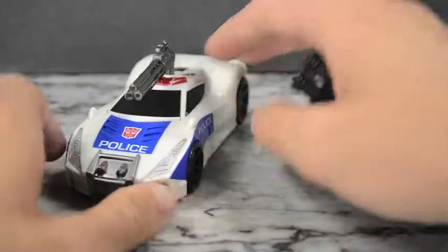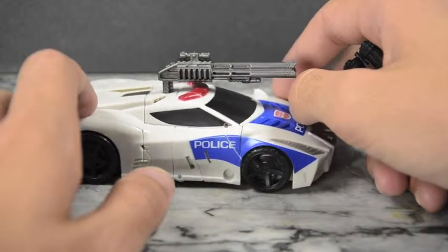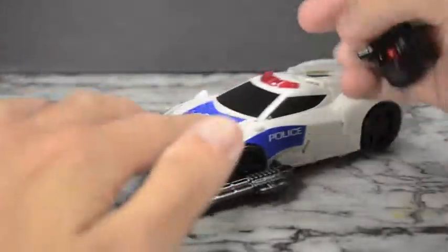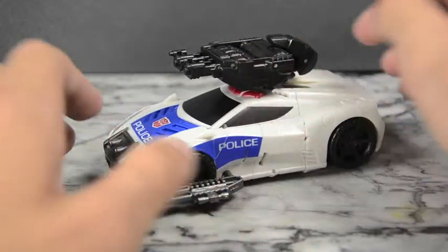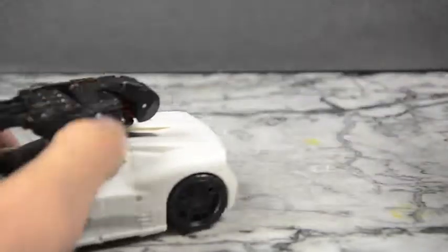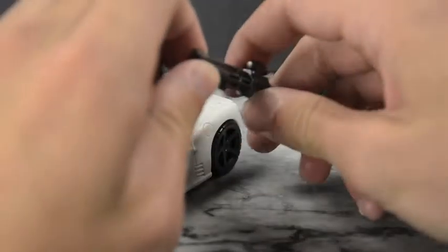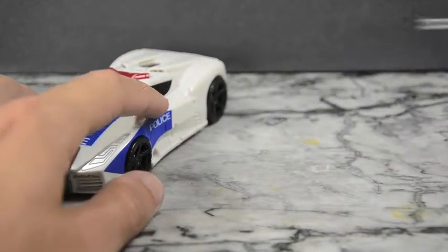He also has this really cool looking triple-barreled shotgun with a scope on it — it looks awesome. You can peg that onto the top, or peg it on the sides so he can still roll. You can also take his combiner weapon and put it on top and everything works. The shotgun is just a bit long for the side of the car, but I really like it — three barrels and a scope, that's really cool.